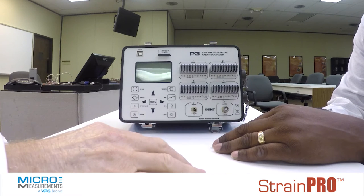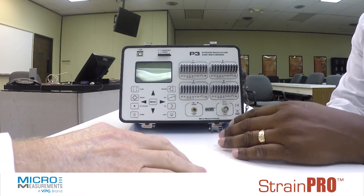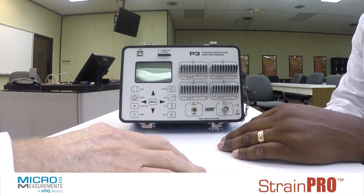And what type of data can you read with it? Well, if you're talking about strain gauge based inputs, you're talking about quarter, half, or full bridge circuits.